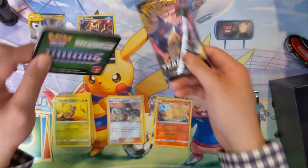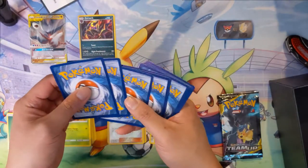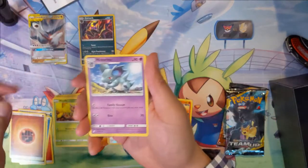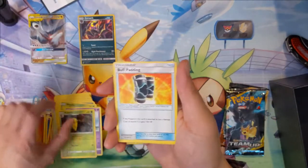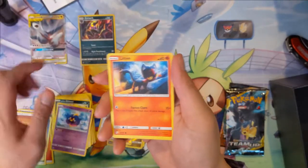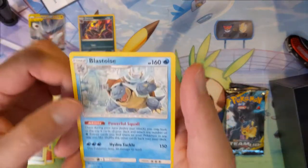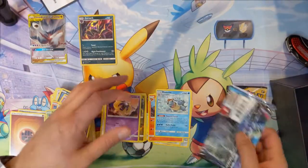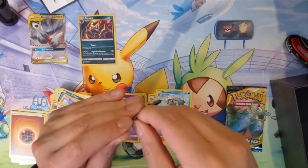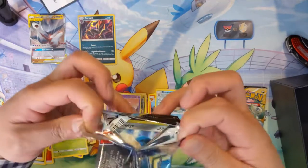We got a green pack — I'll go through this one kind of fast. We only have two packs left. Elite trainer boxes — they're risky unless you get them on sale; don't really feel like they're worth it. Ooh, that Blastoise art though — pretty cool. Even the packs feel a little weird.